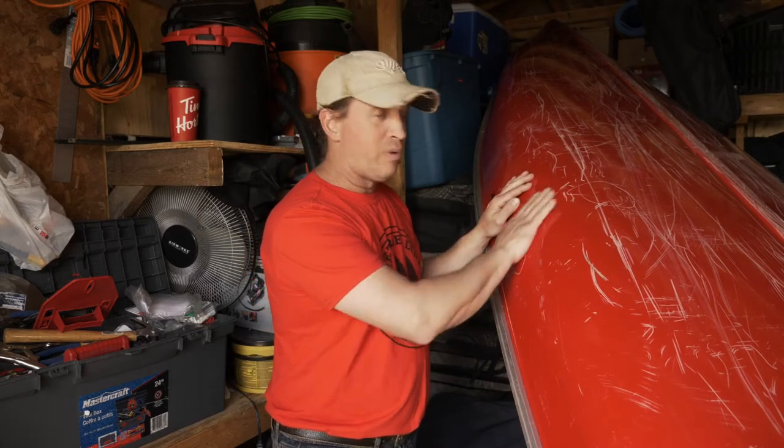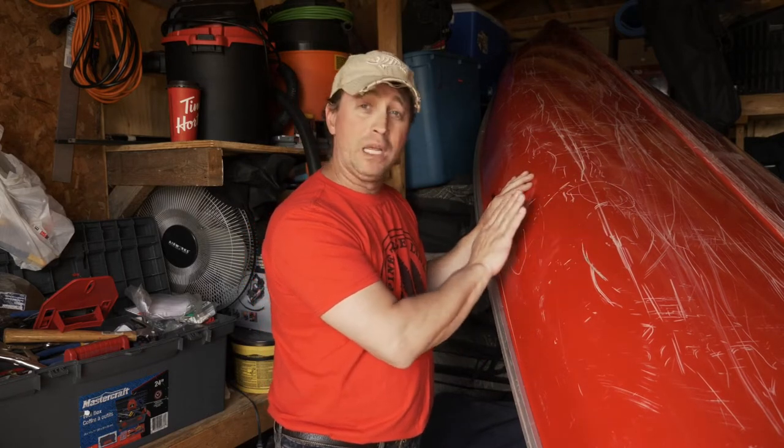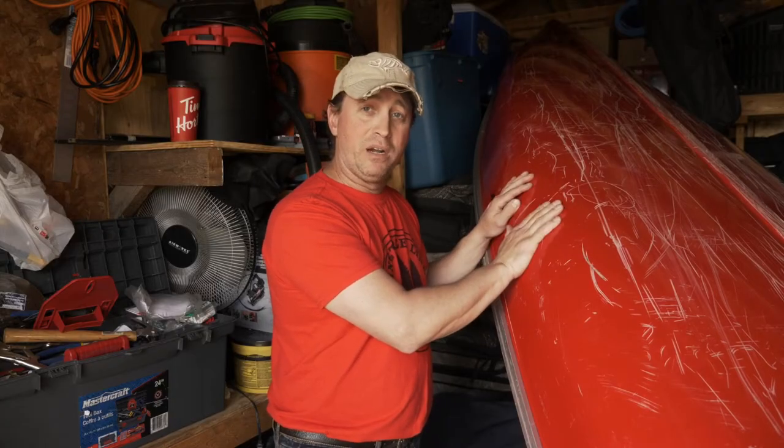So what we're going to do is prep the area, sand it up, epoxy it, and then paint it up.